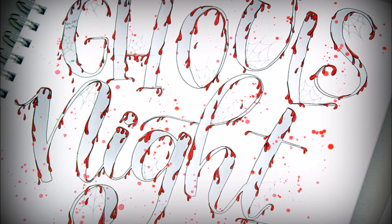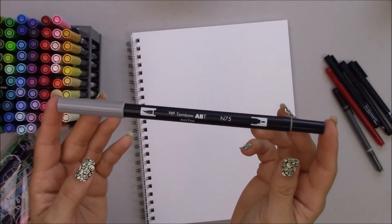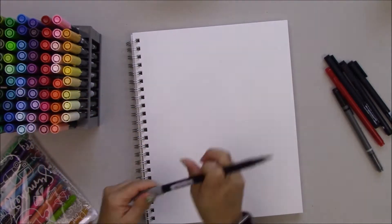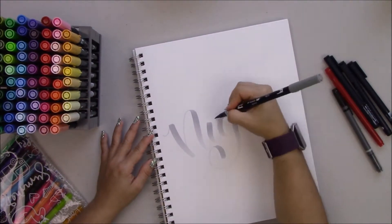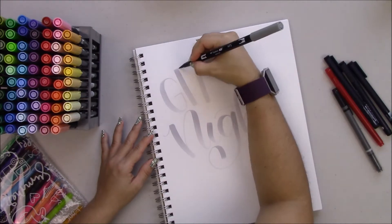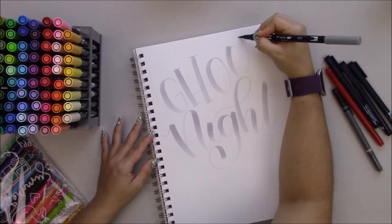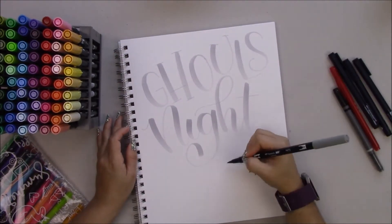Hey everyone, I'm Jenny Garcia from earthyscrap.blogspot.com and Earthy Scrap on Facebook. In this video I have a spooky lettering tutorial using the Tombow Dual Brush Pens. I'll also be using the new Tombow Twin Tones and the drawing pens. First, you want to do the base of your lettering using the Dual Brush Pens.